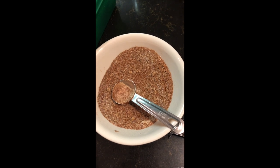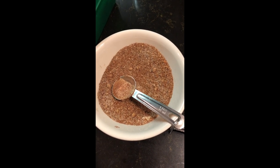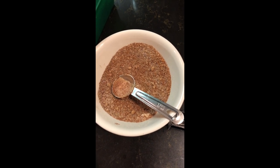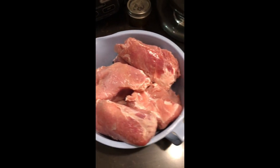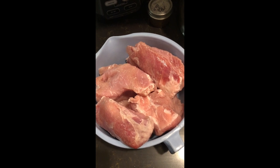This dry rub mixture is a tablespoon of salt, pepper, garlic powder, onion powder, smoked paprika, and two tablespoons of brown sugar. I will have this recipe for the dry rub mixture in the comments below.